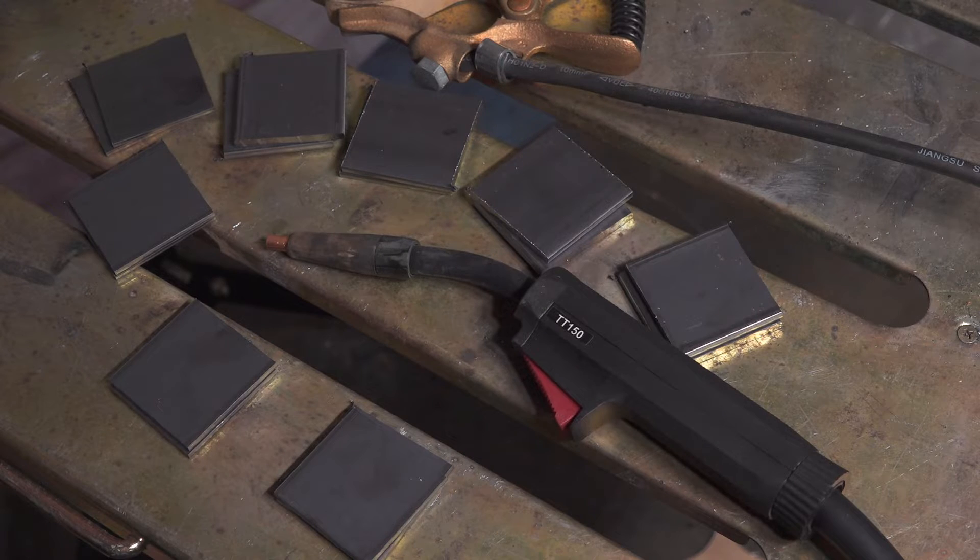In this video I'm going to be doing some more weld strength testing with the Harbor Freight 125 amp flux core wire feed welder. This is part two — in part one I did some comparisons with a 240-volt welder, because this Harbor Freight welder is 120 volts only, just to show what kind of strength differences you could get. I decided to split it into multiple parts since that video was getting kind of long.